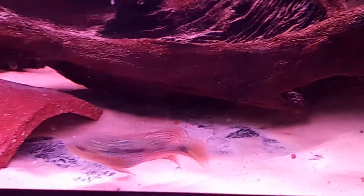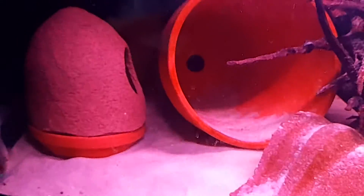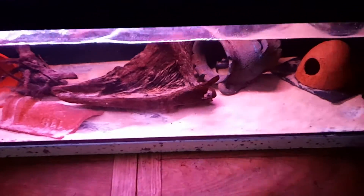I'll be growing this batch up. There's the little female there. I think they're getting fed. Yeah, that's about it really.